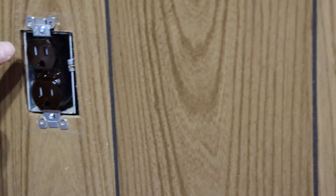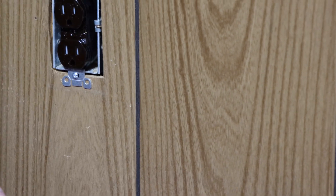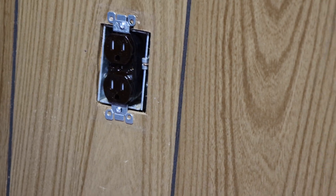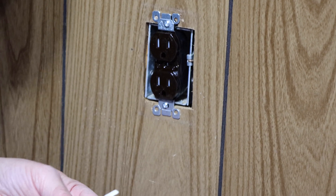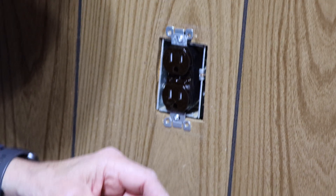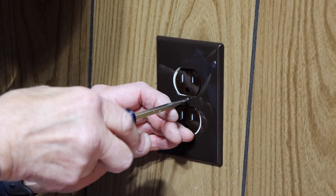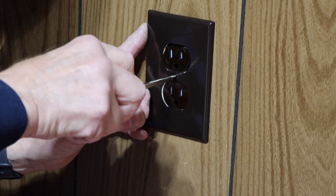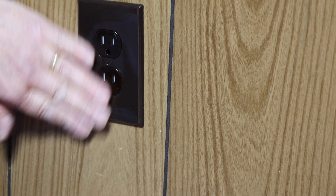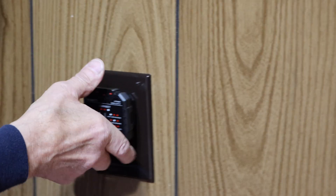Our outlet is in. Remember what I told you about the ground facing down — it's totally different than the one that was on there before. Now let's get our cover and put it on. They had previously an insulation piece on there that keeps drafts down, so we're going to put that back on. Then grab the screwdriver and snug the cover down — remember you're only screwing into plastic so do not over-tighten it and break anything. Everything is nice and flush — the job is finished.